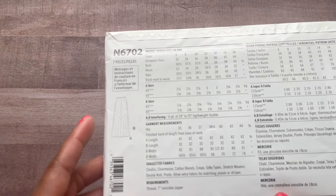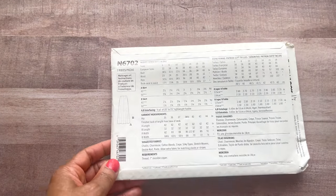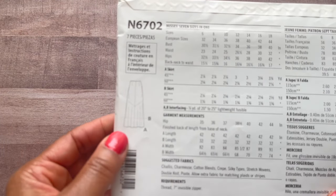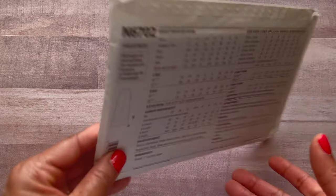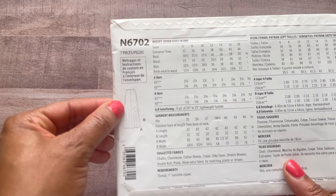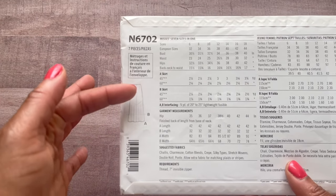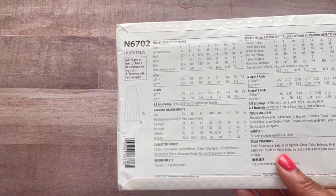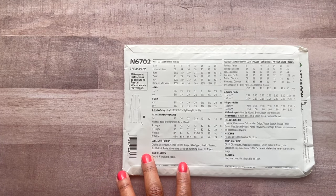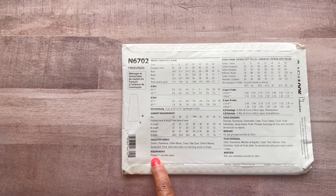The back piece line drawing shows about four sections, so you still have the option to color block the back as well, or do the back in solid and color block the front. You can be so creative with this skirt. It takes wovens but you can use double knit and ponte as well. All it needs is a seven-inch invisible zipper — that's it. Easy.